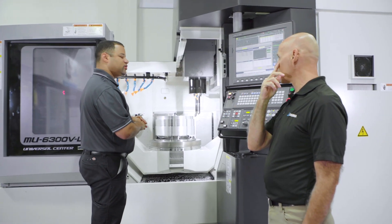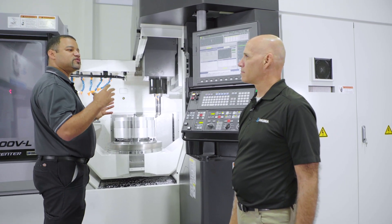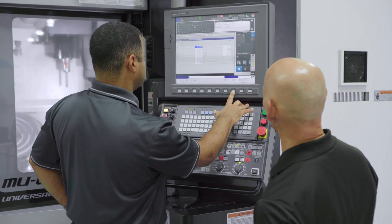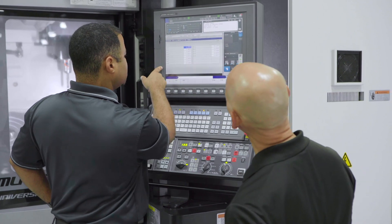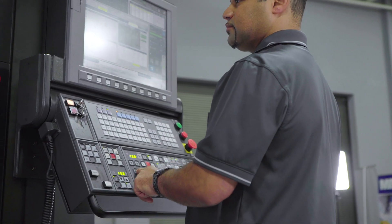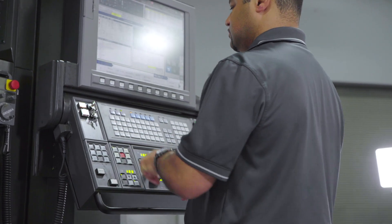Do we offer other spindles? We do. We offer a range of 15,000 to 25,000 RPM spindles. The MU6300 comes standard with the OSP P300 SA. The SA stands for multitasking. Included in this control is collision avoidance.